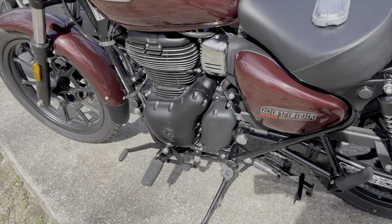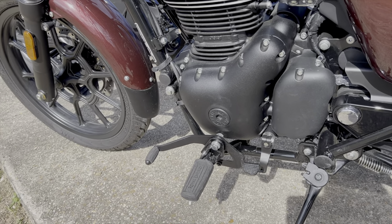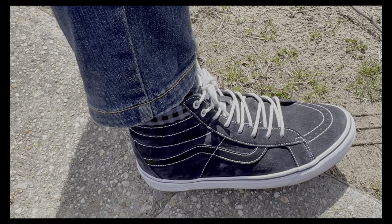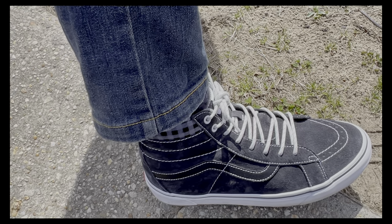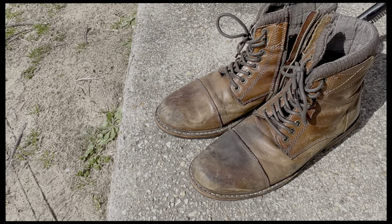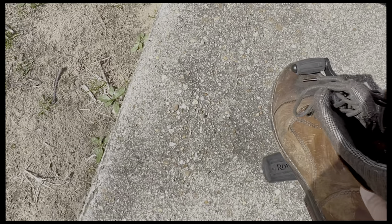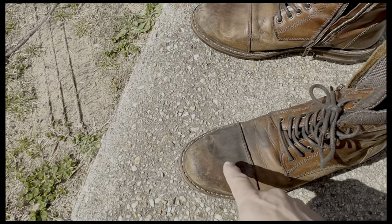The Royal Enfield Meteor 350 is unique in a lightweight motorcycle in that it comes standard with the heel-toe shifter — it's a staple of heavy-duty cruiser motorcycles. There are some extreme benefits to it. Here I am rocking my new kicks, my Vans — a really durable street boot. There's a standard pair of leather boots and you can see one is worn extremely more than the other.